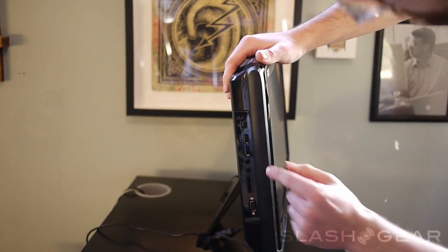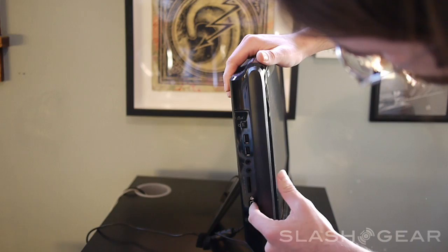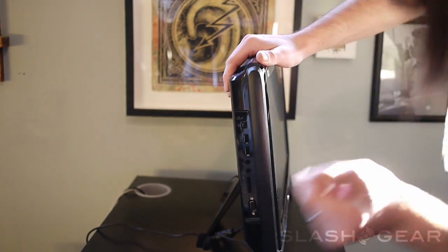Along the side we've got a couple of USB ports, we have ports for a microphone and headphones. You can put your memory stick in there. This port is for another monitor. You have your brightness control right here.